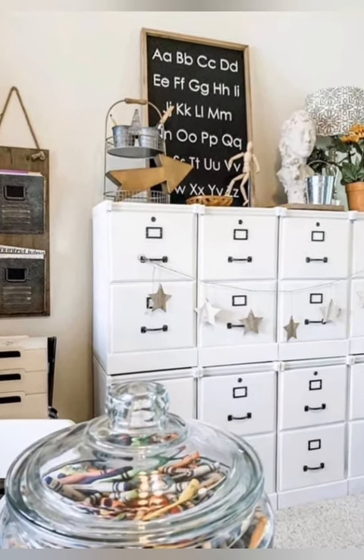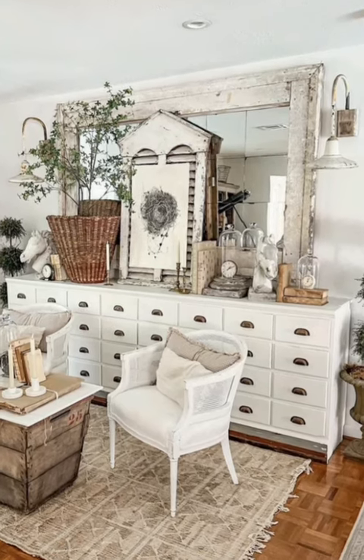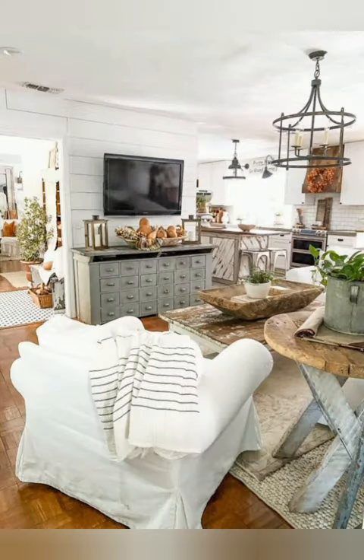Number twenty-six: mixed and matched dinnerware. Mix and match vintage dinnerware and glassware for a charming table setting. Combine different patterns, colors, and textures to create an eclectic yet cohesive look that reflects the shabby chic style.